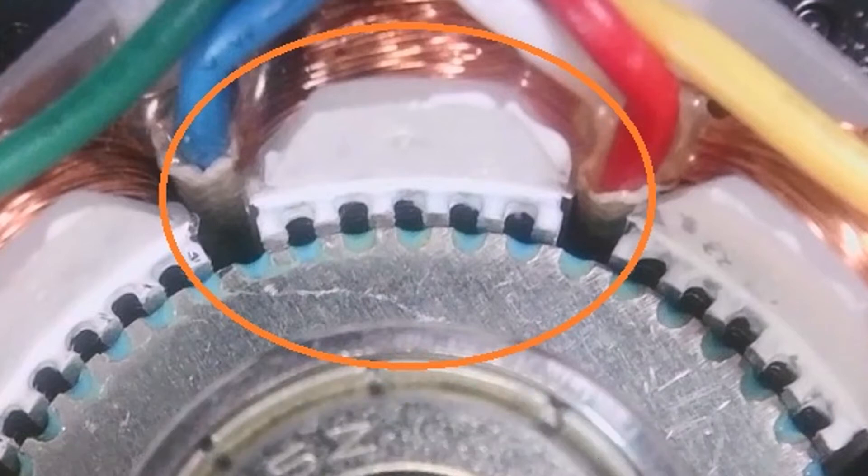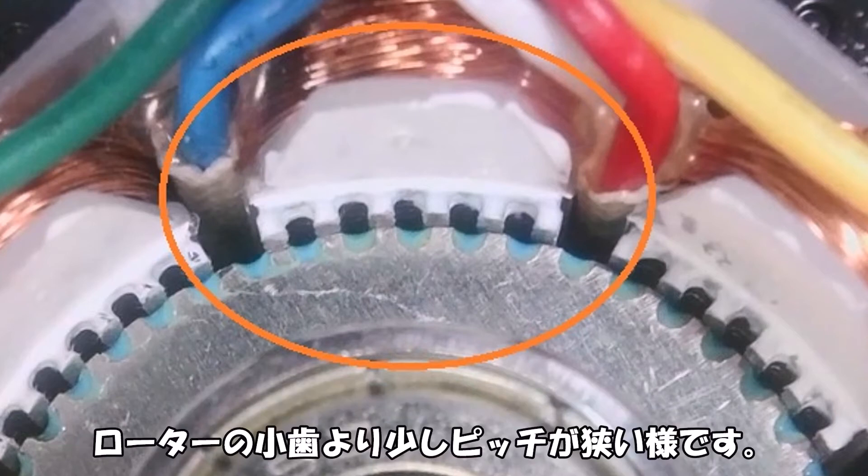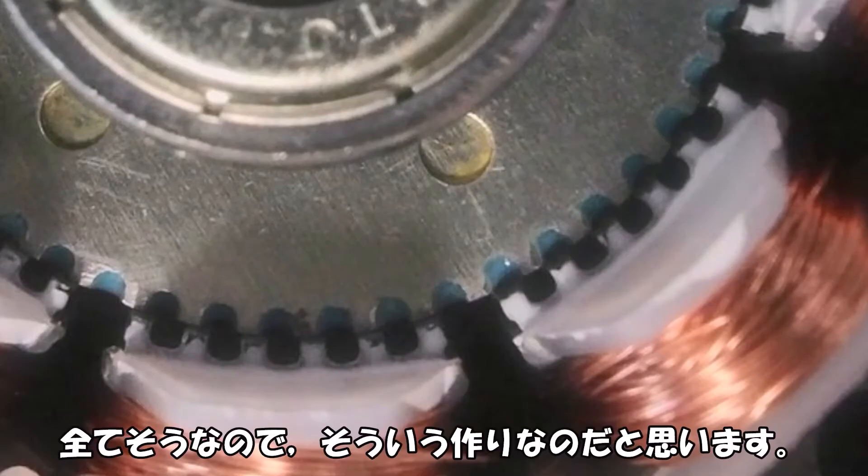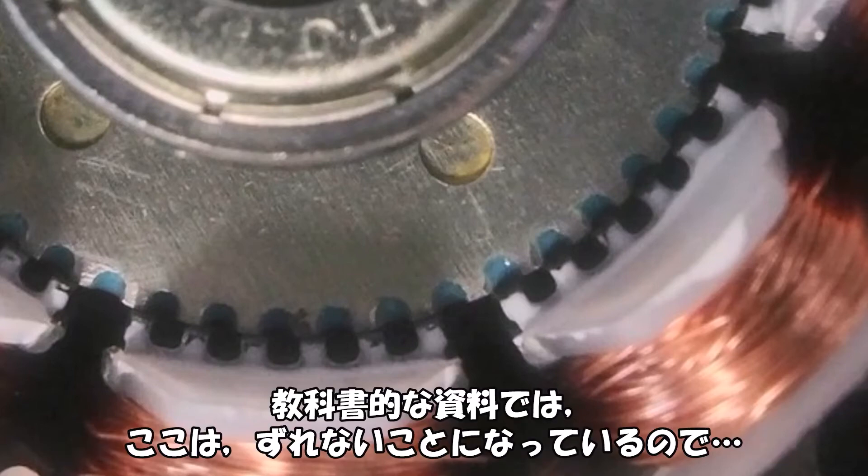After one step, the adjacent stator core reaches zero offset, and focus shifts to that core one step later. This stepper motor has 6 teeth per stator core, but they appear slightly narrower in pitch than the rotor teeth. Initially I thought it was due to the tilted shaft, but since all cores show this, it seems intentional. Textbook references suggest no offset here, so this remains unclear.